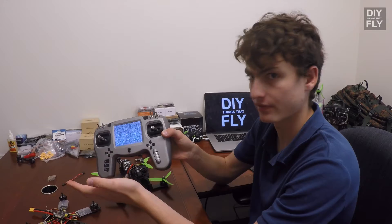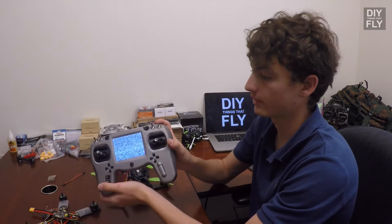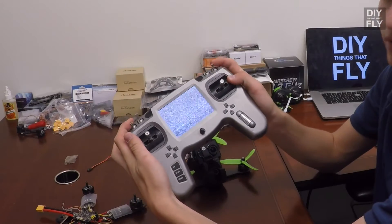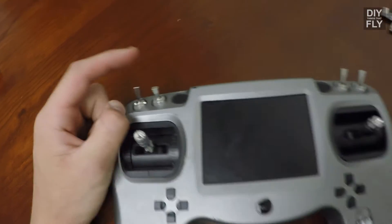These are your trims — they're pretty self-explanatory. Up top we've got all the switches: there are two three-position switches, the outermost switches, and two two-position switches, the innermost switches.